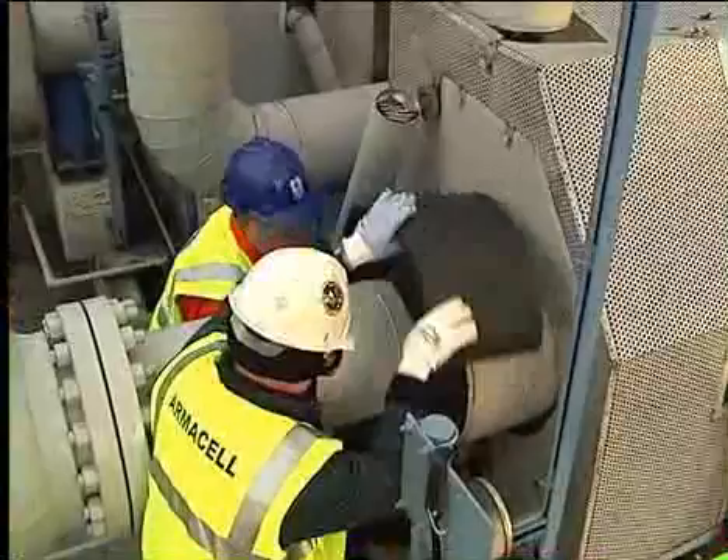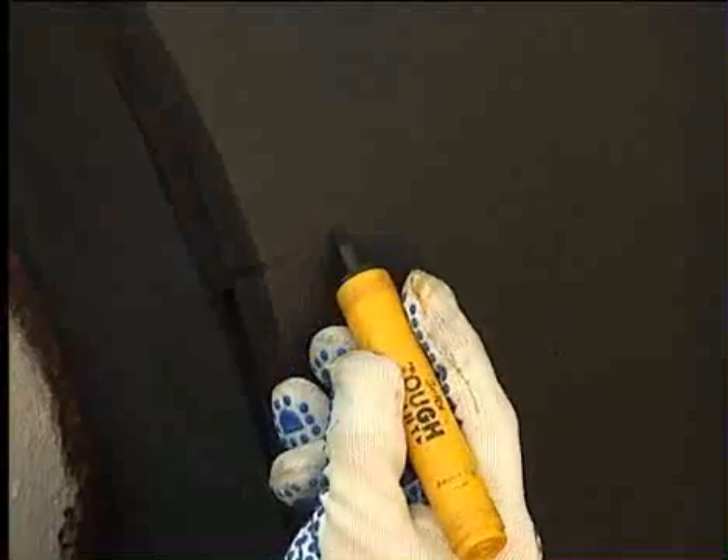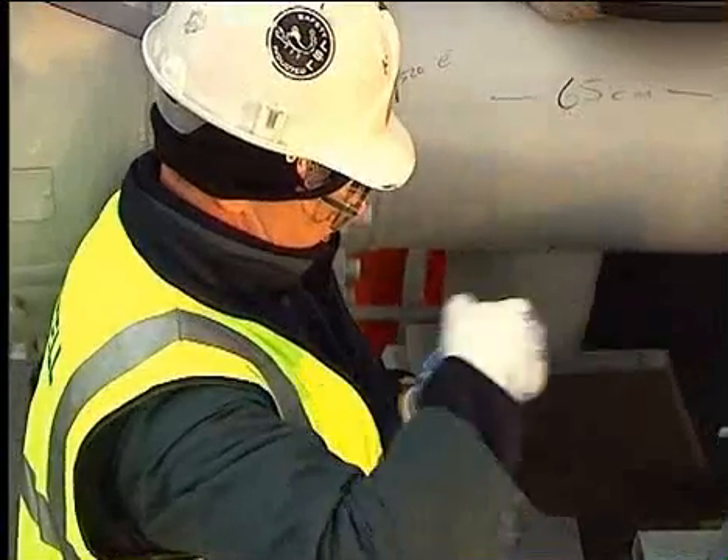Finally, vapour seal all seams and joints. For additional protection in this critical area, apply Armacheck mastic to the pipe and outer seal.